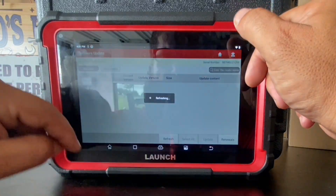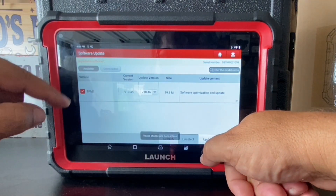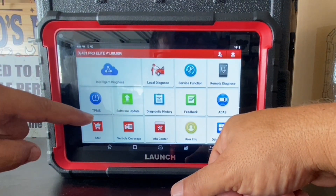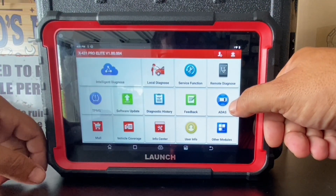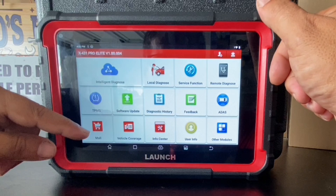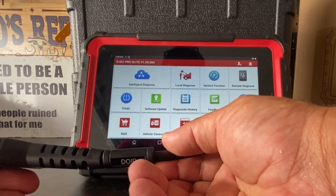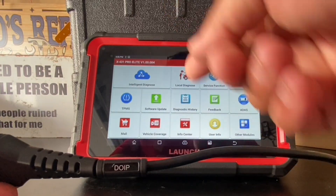There's diagnostic history, feedback, and ADAS support, though ADAS requires special equipment so always do your own research. There's a mall where you can buy additional software, but 90% of common vehicles like Toyotas, Hondas, Chevys, and Fords are already installed. There's vehicle coverage, info center, user information, and modules sections. The Pro Elite also supports CANFD and DOIP for newer vehicles like Jaguars and BMWs. As a pro tip, just because a function is listed doesn't mean it applies to your vehicle — always email the vendor for a list of supported functions.